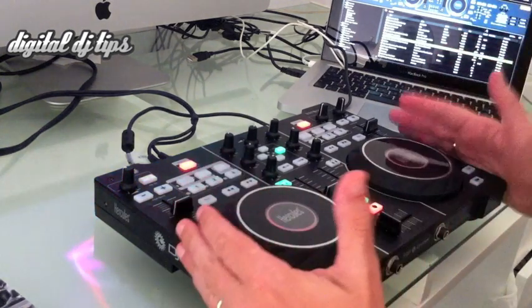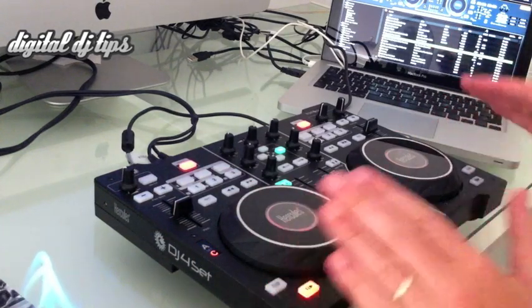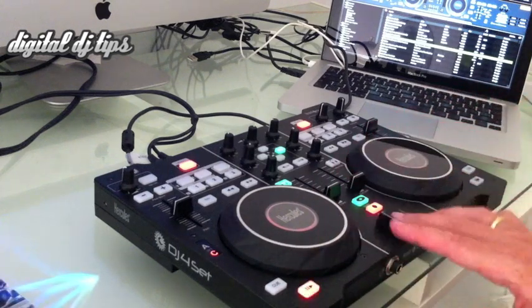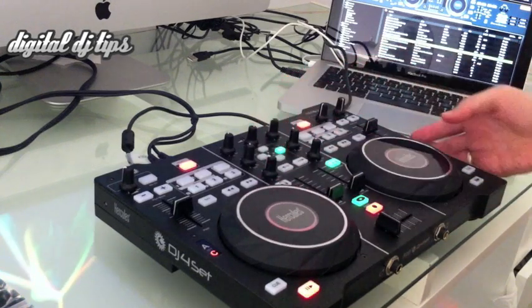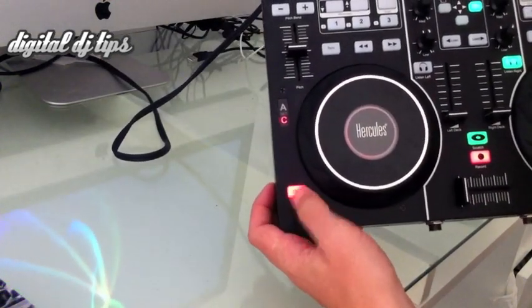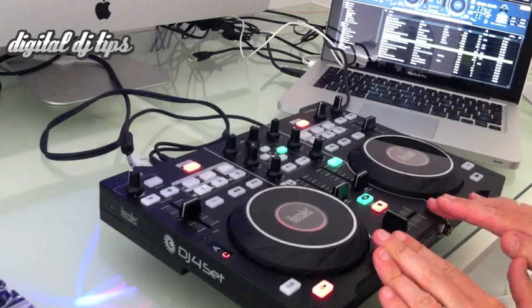There's not much more to tell you — it's a very simple controller, as befits something at the bottom end of what's available. However, if you're after four decks, the jogs are nice, there's a very nice loose crossfader, and everything else is okay. The controls aren't too bad. It would be nice if the buttons were bigger considering they're such important controls, but it all works, and a couple of years ago a controller like this would have been unheard of at that kind of price.